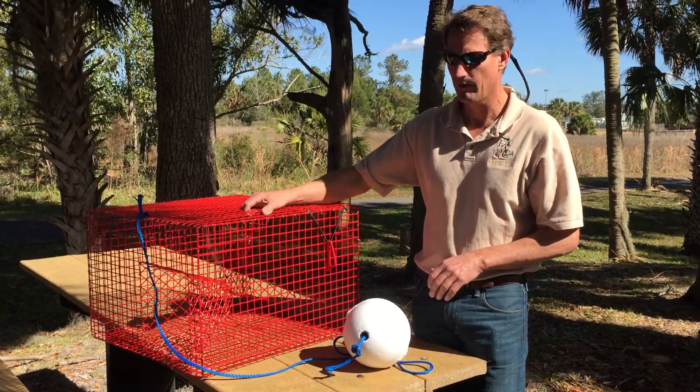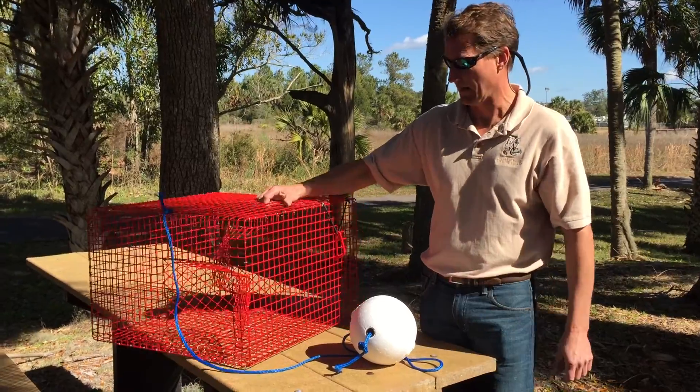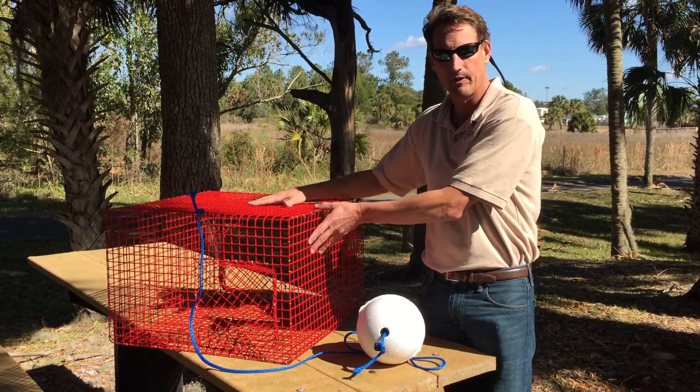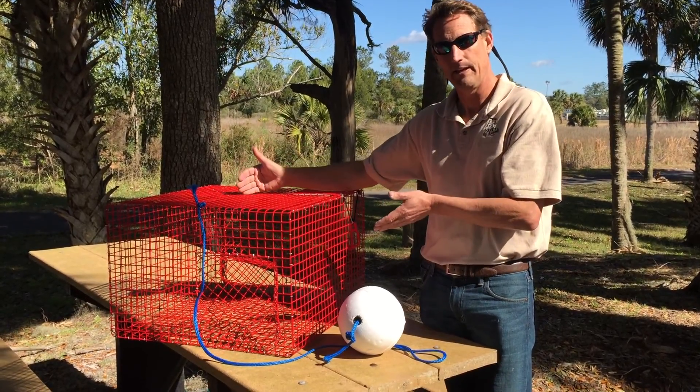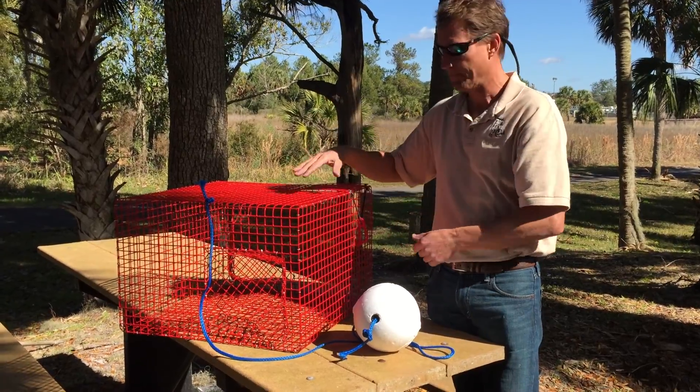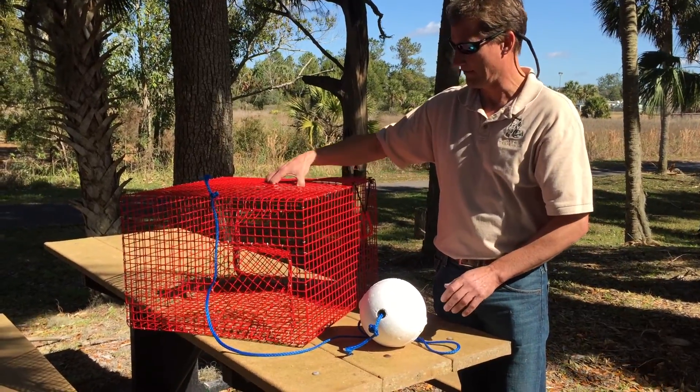I'm going to go over just a few of the design standards — there are not many. The trap itself has to be a wire mesh material. The trap cannot exceed two feet in each dimension, meaning length, width, and height. So this is a legal size pinfish trap.